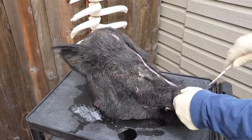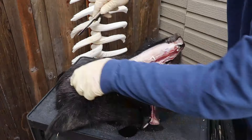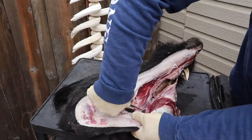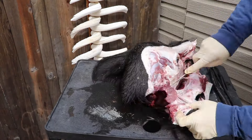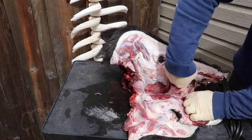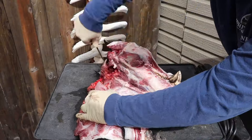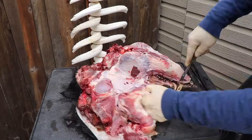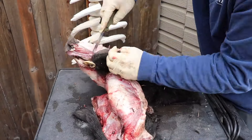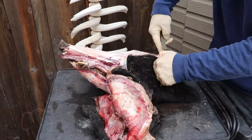First order of business: we're going to remove all the flesh and tissue and separate the jaw from the top of the head. When you're doing pigs it's like doing two skulls because you have two different pieces — the bottom jaw and the top of the head. You've got to treat them separately. Get everything off — rule number one.